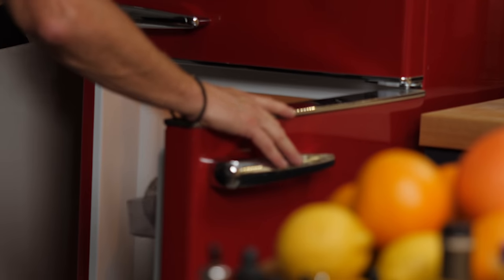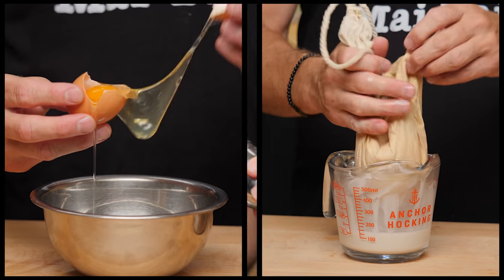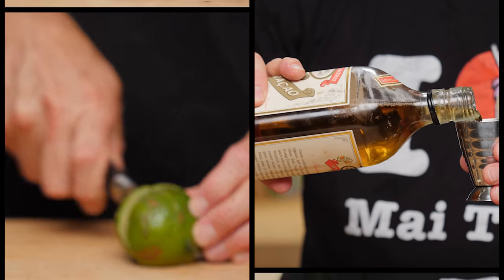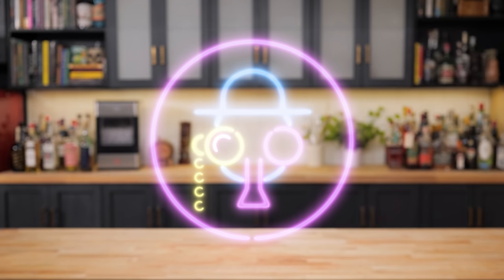What's up guys? Today on the show we are tackling the Mai Tai. And then you say to yourself, again, the Mai Tai? We're tackling the Mai Tai again. How many more times could we possibly make another Mai Tai? But this isn't just any Mai Tai, guys. This is the MonkeyPod Mai Tai. My name is Leandro Di Manriva. This is the Educated Barfly.